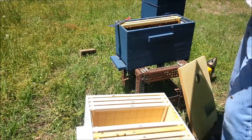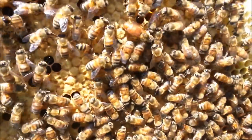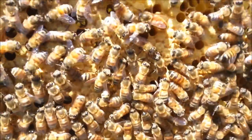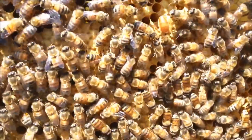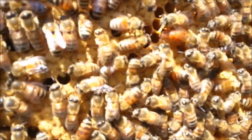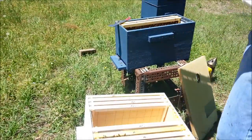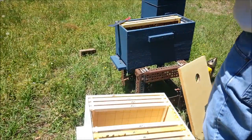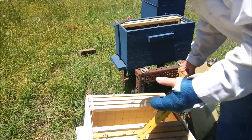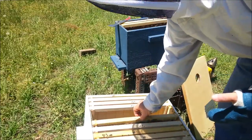There she is! I don't know if you can see her — she's right there. She's kind of a smaller queen. She's right there working, hopefully right in front of the lens. She's got a golden tail. She's in there — that's a good sign. And I do see eggs, which means she's doing her job.